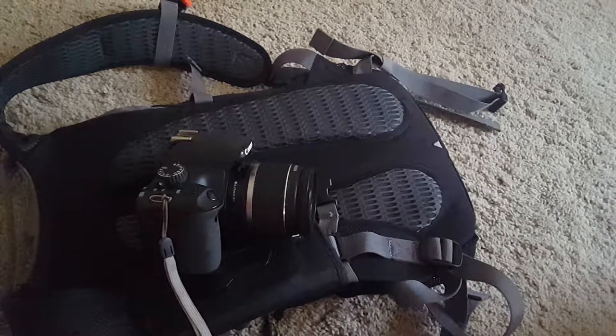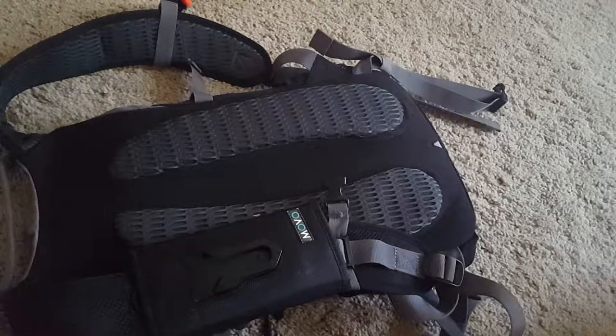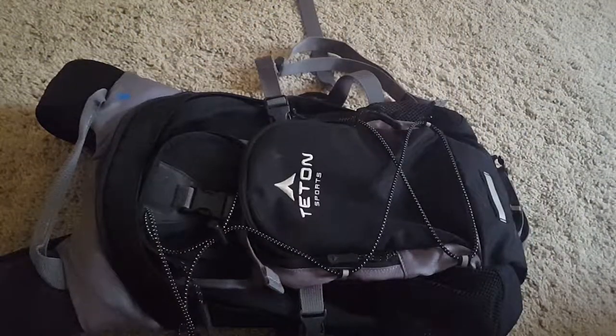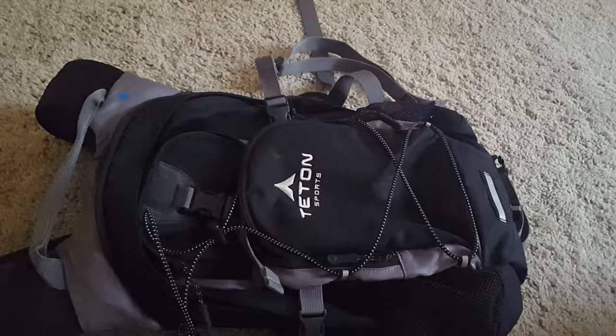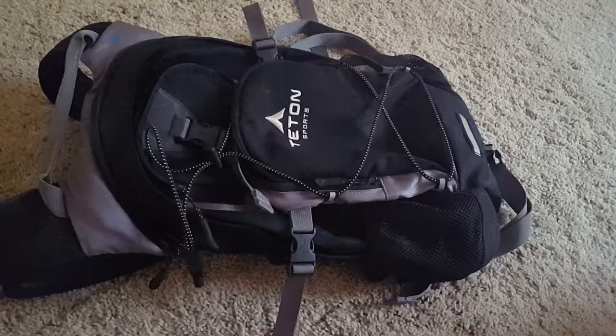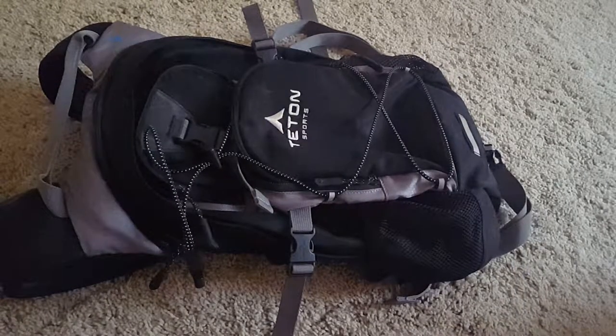If you have any comments or questions feel free to submit them in the comment section right below. By the way, this is a Teton hydration backpack — I've had it for close to a year and a half and it's probably one of my best investments as well. I'll put a link below if I can. Thank you for watching.